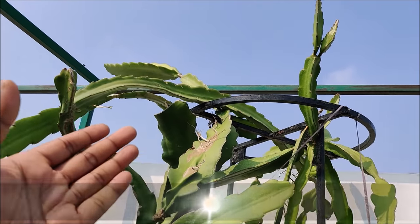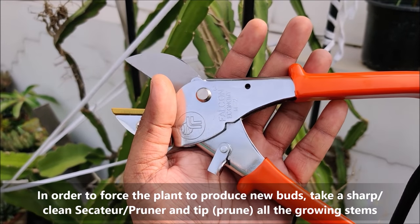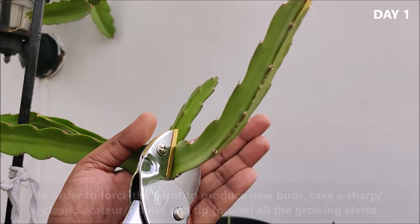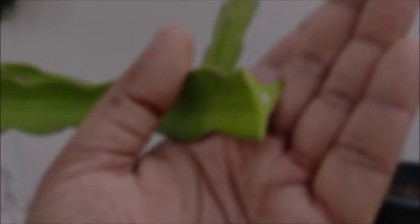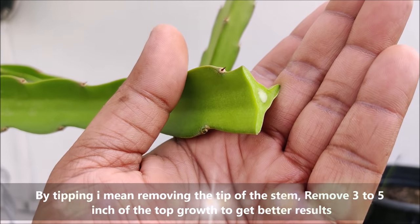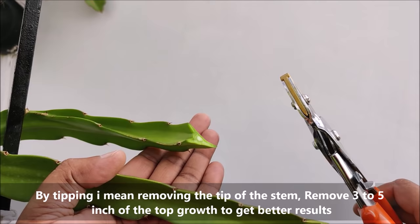In order to force the plant to produce new buds, take a sharp and clean secateur or pruner and tip all the growing stems. By tipping I mean removing the tip of the stem — remove 3 to 5 inches of the top growth to get better results.